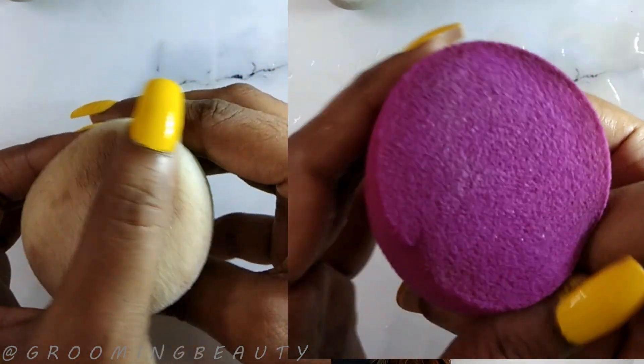The final verdict: I like the purple blender more than the green one — or you can say the flat-ended blender more than the curvaceous one. These are latex-free and very affordable. I think you should give it a go. That's all for this video, thank you so much for watching, bye bye!